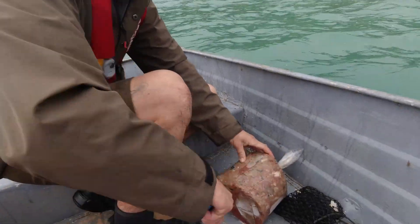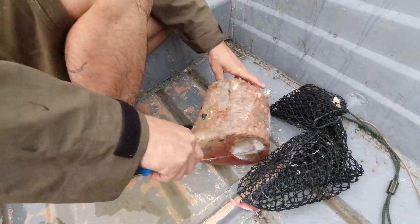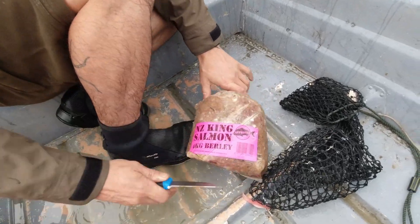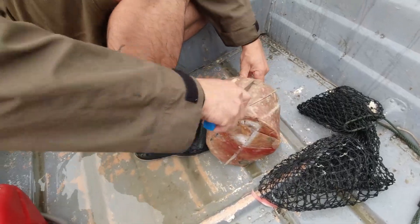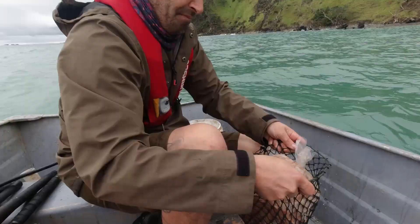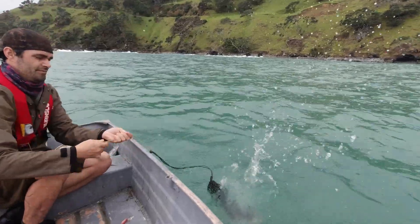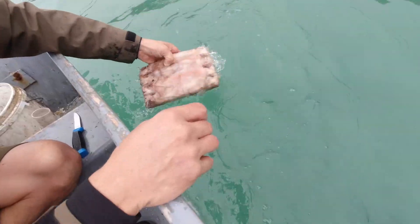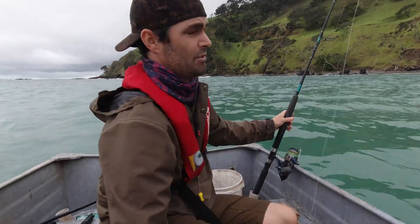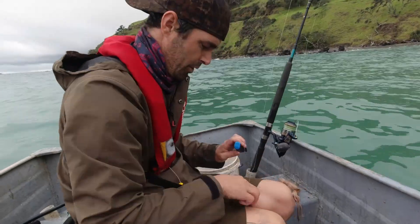As always, the first thing I like to get sorted is getting the burley in the water. I'm using classic salmon burley - one of my favourites if I'm not making my own. It works really well, it's nice and oily. I'm not gonna fish here yet, I'm just gonna let the burley start working.